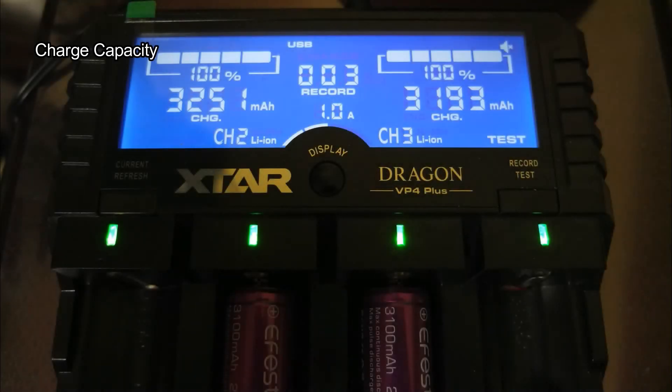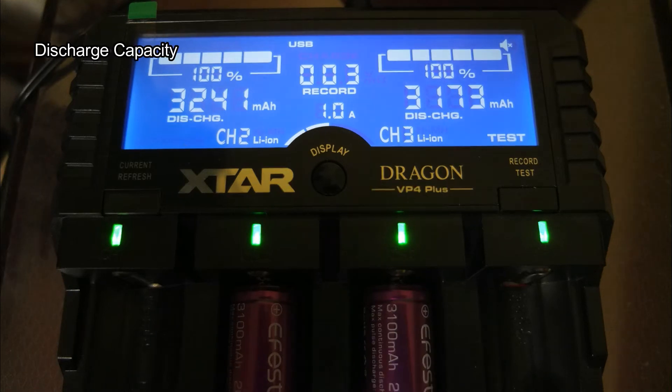This is the charge capacity — both of these came in above the quoted rate. But the most important one we're looking for is the discharge capacity, which gives us a more accurate figure, and again good performance above the label spec. So I'm pretty happy with these, just going to monitor long-term performance to see how they stack up.